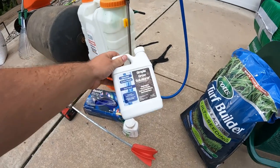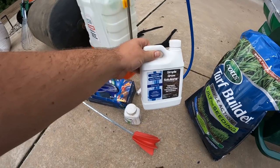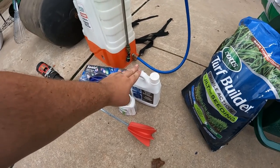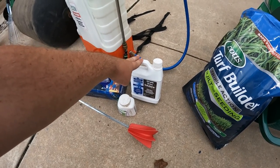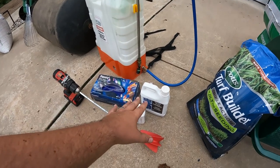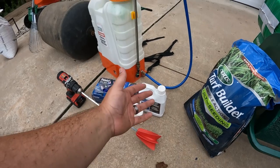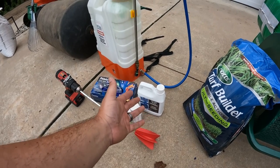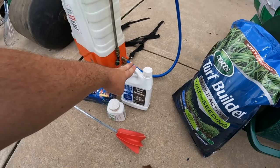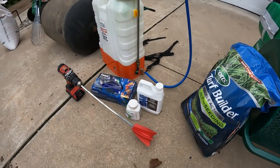I also plan on spraying some of this seaweed slash humic and fulvic acid — this is Soil Hume from Simple Lawn Solutions. I mentioned that this is an optional step in the cool season lawn care renovation guide. Definitely do not need to do this. However, I've seen good results with using this on a regular basis, adding it to the soil about every 45 days or so. We're going to start with this today, and then continue to do that in the coming months.